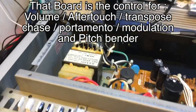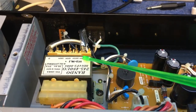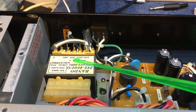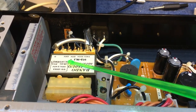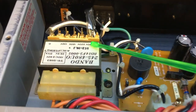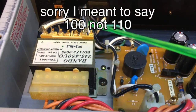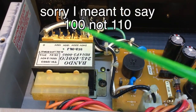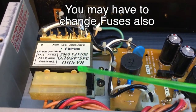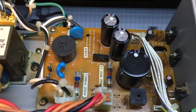Over here is the power supply. I've noticed the transformer has several taps on it. Depending on whether this stays in Japan or goes to America, Europe, or elsewhere, you can see it says 220, 240, 120, 110 — you can just unsolder this and move it along the pins depending on where you're going to be using it. This one's set up for 240 volts for the UK.